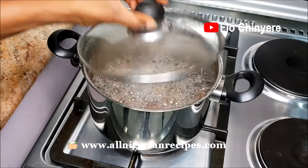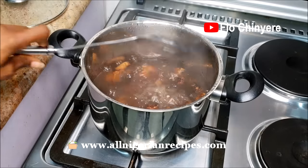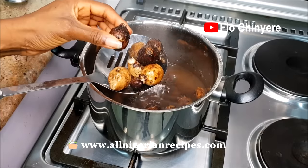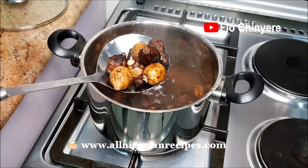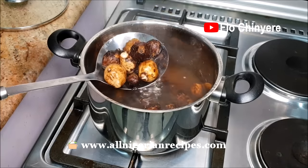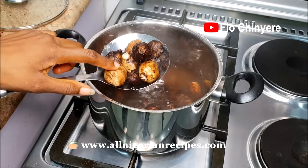Check the coco yam from time to time and top up the water if necessary. Check several of them, because one may be done while so many others are not done. Some of them are still hard to touch, so I continue cooking.